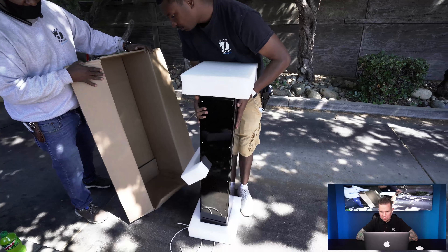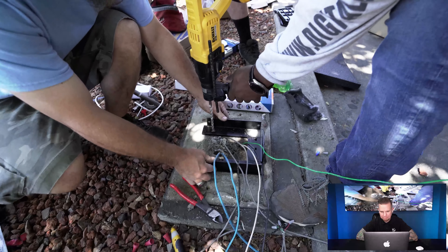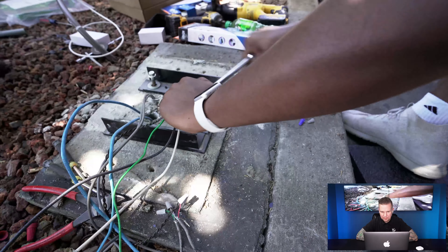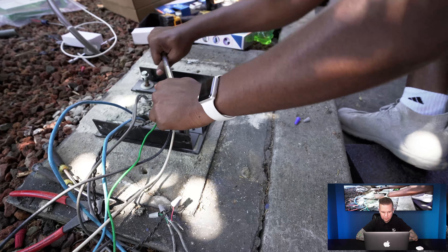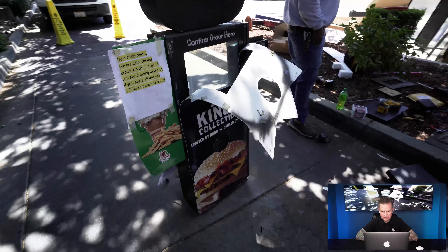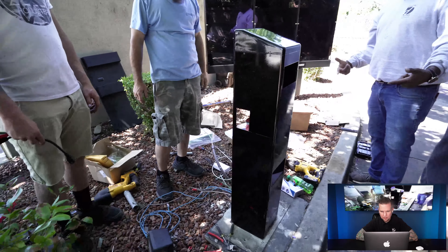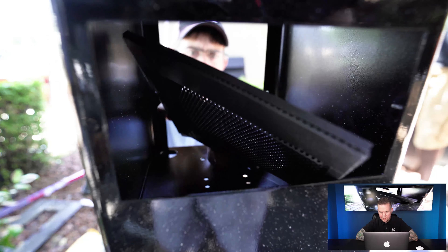This is the speaker so customers and employees can talk back and forth as people drive up. That's the old order system; this is the new one where you speak directly to the employee inside.